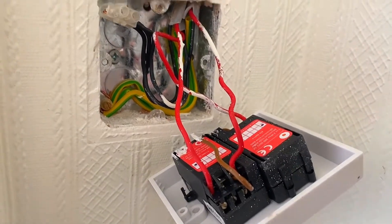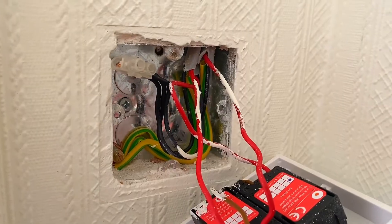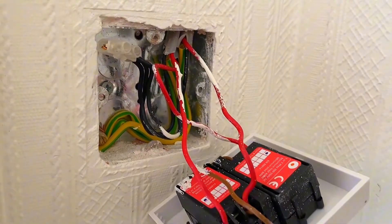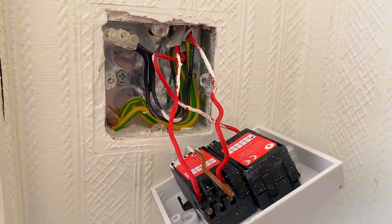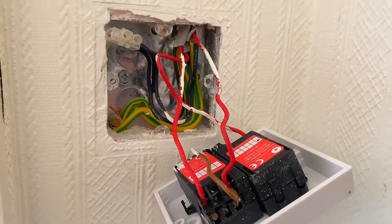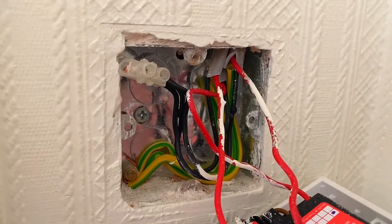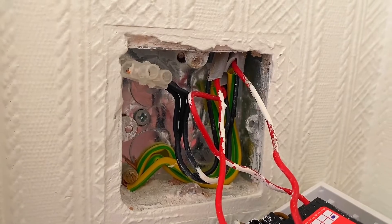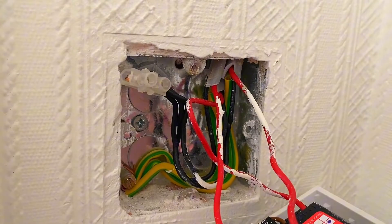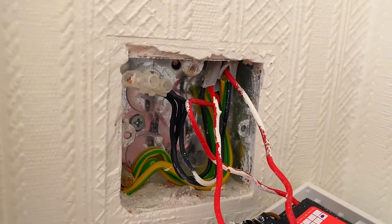The full safe isolation process has been carried out so we're ready to do the changeover of the dimmer. First we need to work out how the lighting circuit has been wired. The connector block at the back has black conductors, which is pre-2004 colour for neutral, going to a connector — so this has taken the feed directly to the switch.